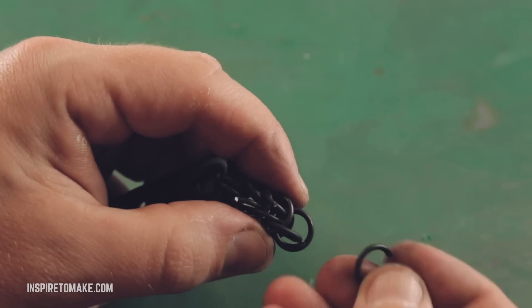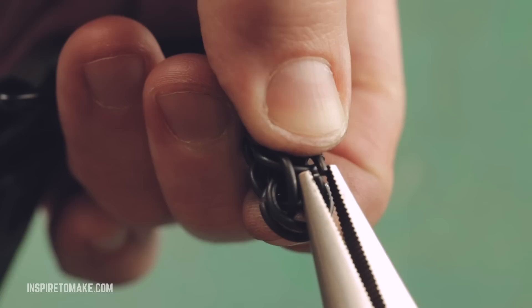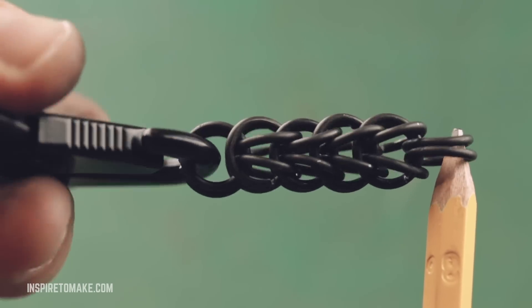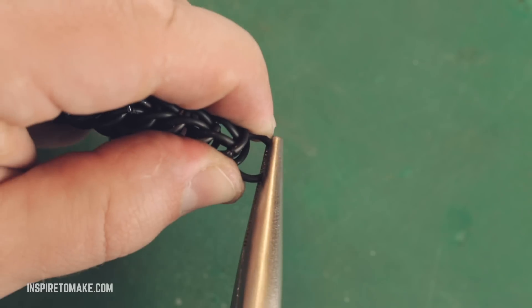Same thing on the other side — through the cheek and through the tongue. Keep doing it over and over again, just those two steps: first put a tongue in there, then put a ring through the cheek and through the tongue. That's pretty much it.